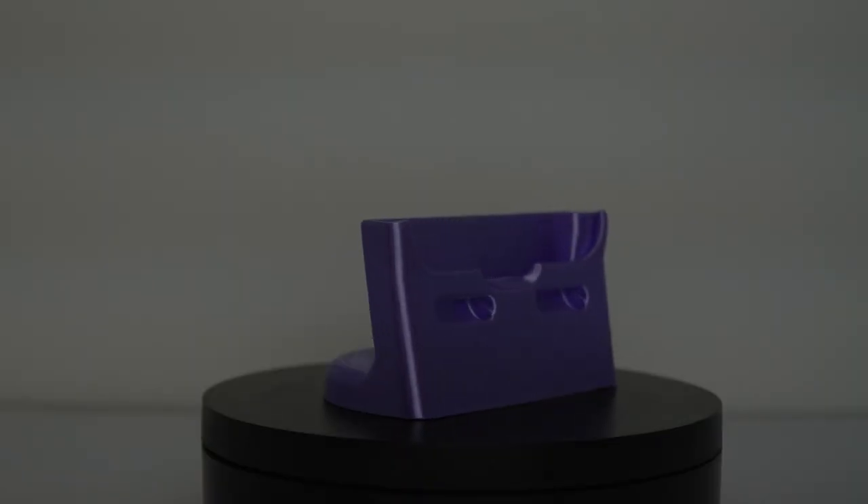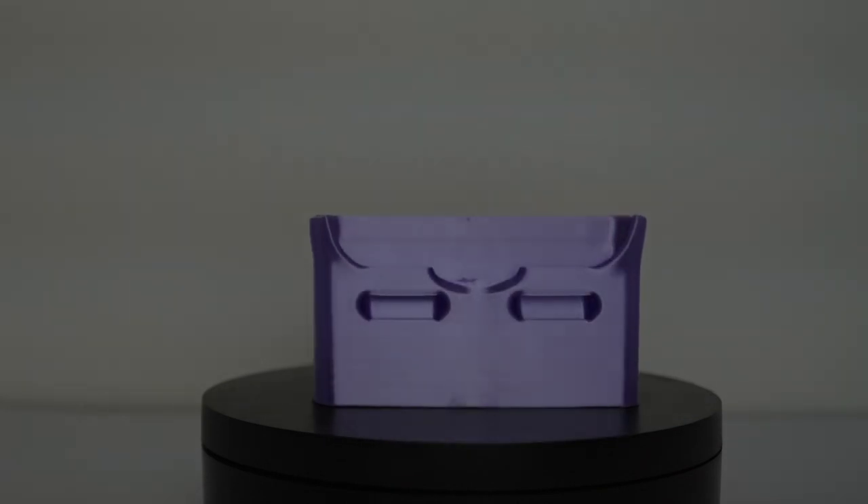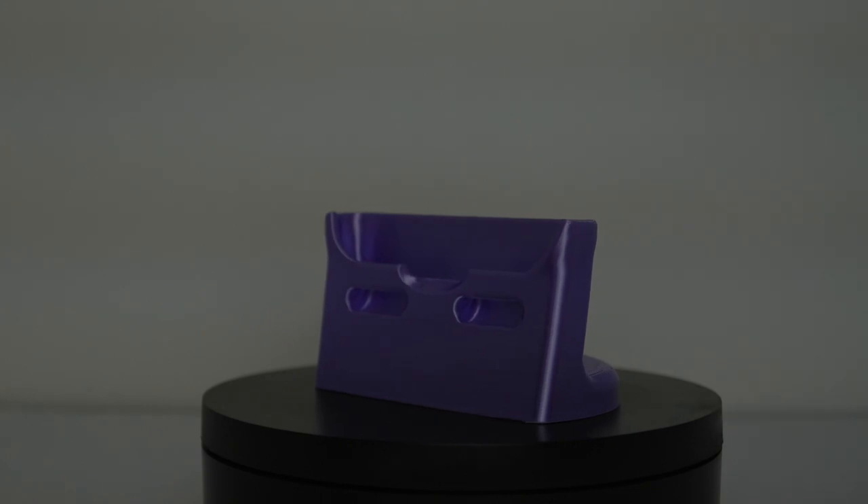Another useful thing I tried to print was this iPhone 8 stand, which turned out decent. Probably the temperature was not ideal when I printed this, but it works — I put my phone in, it charges, the iPhone cable goes through the hole and outside, and it works fine. It was printed at about 30% infill so it gives a good base.